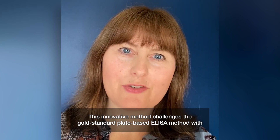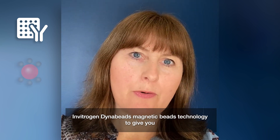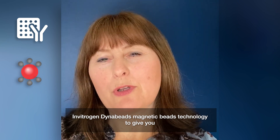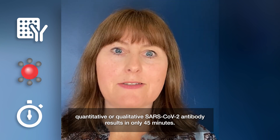This innovative system really challenges the gold-standard plate-based system by utilizing our Invitrogen DynaBeads magnetic beads to do both a qualitative and a quantitative detection of SARS-CoV-2 antibodies in only 45 minutes.